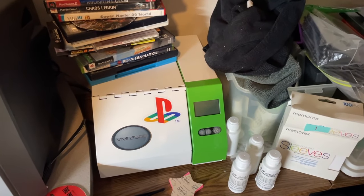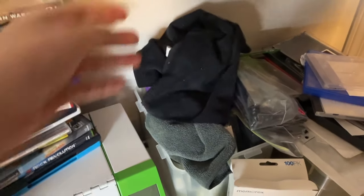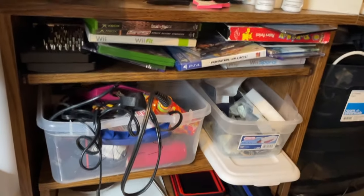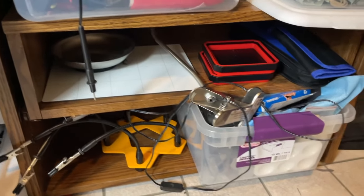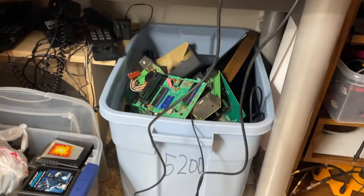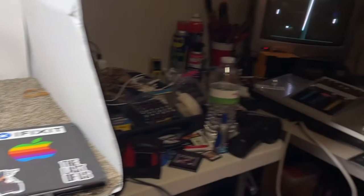I also have a disc resurfacer — this is a VMI 2500. It's a pretty good machine, definitely not the best out there but it does the job. I have some cleaning things for when the discs come out because you've got to wipe them down a bit. Below that there's more tools and replacement parts like Game Boy speakers and Xbox battery covers — a bunch of things I use to fix things. I do a lot of Ataris so I have a lot of spare parts for 2600s. That's basically the repair and listing area.